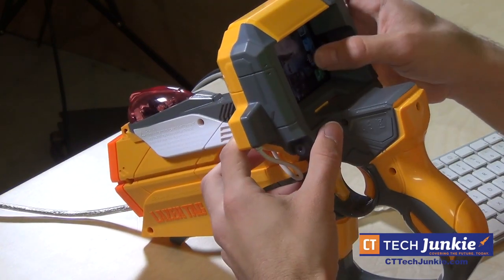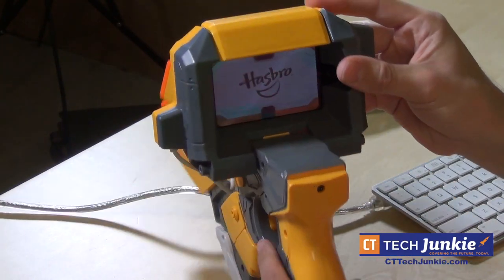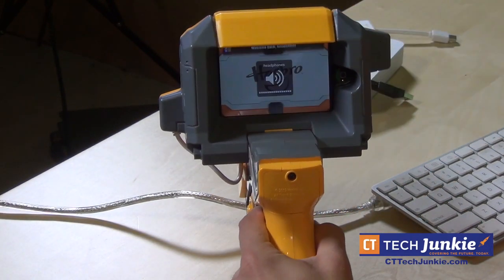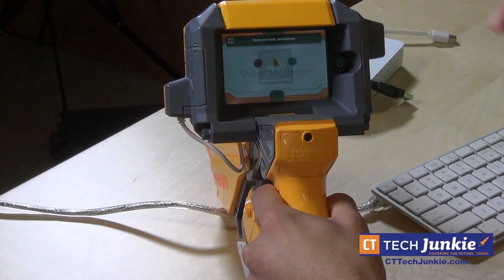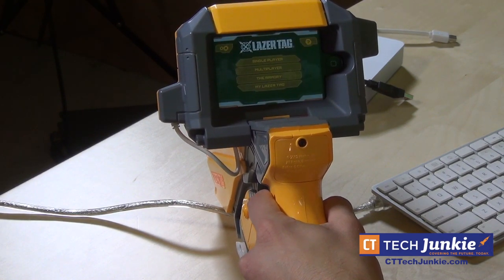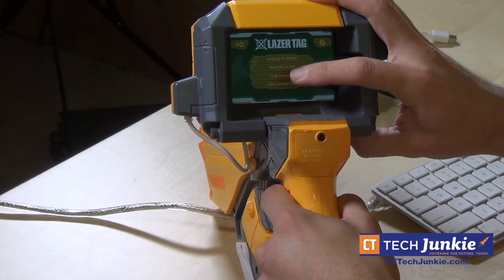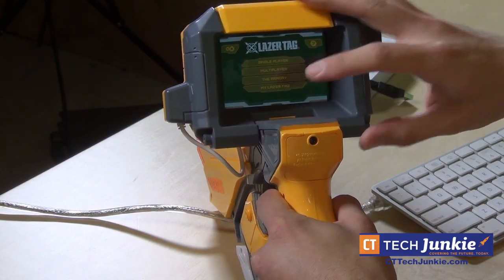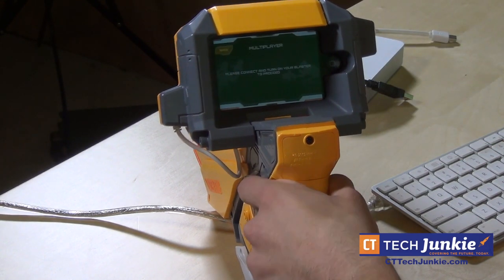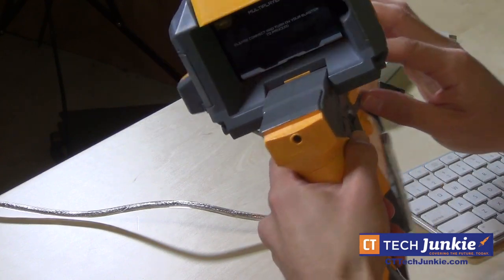It has room for the home button so you can still press that. I can see this being a problem once a new iPhone comes out, because it won't fit if the phone is as large as rumored. When the app loads up, you have options: single player, multiplayer, and the armory where you can upgrade how the gun works. There are in-app purchases for upgrades, but you can also work your way up the ladder as you play.